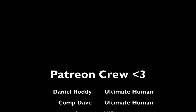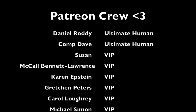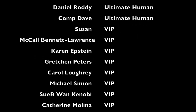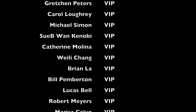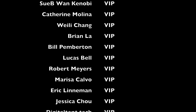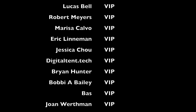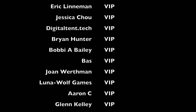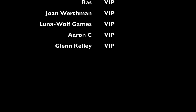It's time again to thank the Patreon crew, filmed as of September 12th, 2022 — so if you don't see your name here, I do update these regularly. We have two ultimate humans: Mr. Daniel Roddy and Comp Dave. And for the VIP tier: Susan, McCall Bennett Lawrence, Karen Epstein, Gretchen Peters, Carol Lowry, Michael Simon, Subiwan Kenobi, Catherine Molina, Weile Chang, Brian Law, Bill Pemberton, Lucas Bell, Robert Myers, Marissa Calvo, Eric Leinman, Jessica Chow, DigitalTent.tech, Brian Hunter, Bobby A. Bailey, Bass, Joan Werthmann, Luna Wolf Games, Erin C., and Glenn Kelly. Thank you everyone who supports me, whether you're in the shout-out tier or not — you all help make this dream possible.